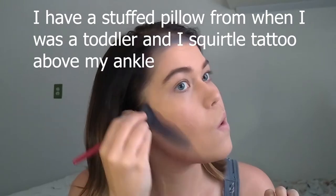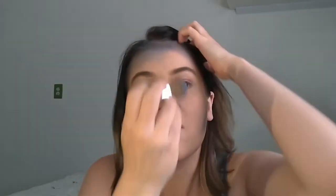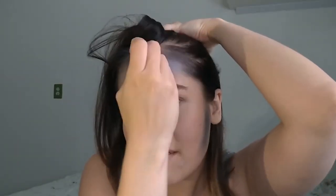This is also a good time to let you guys know that Squirtle was always my favorite starter. Since the beginning, I actually have a stuffed pillow that's a Squirtle that I still hold near and dear to my heart even today. Now I'm going in and using a lighter blue from the same palette to kind of act as bronzer for this look — it's a pretty good gradient from the lighter color to now.